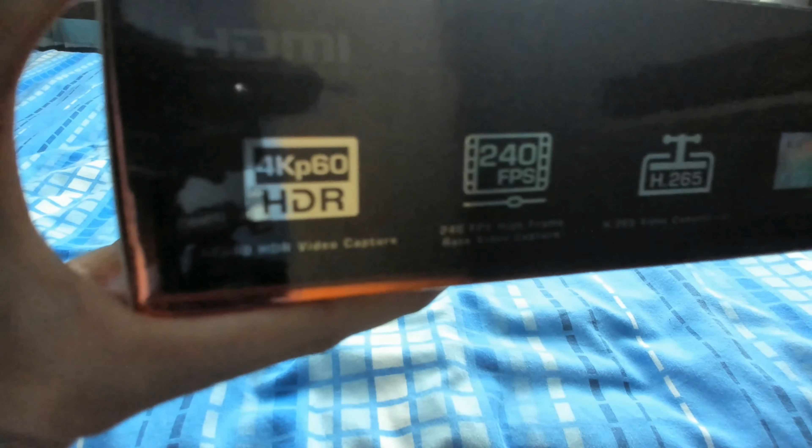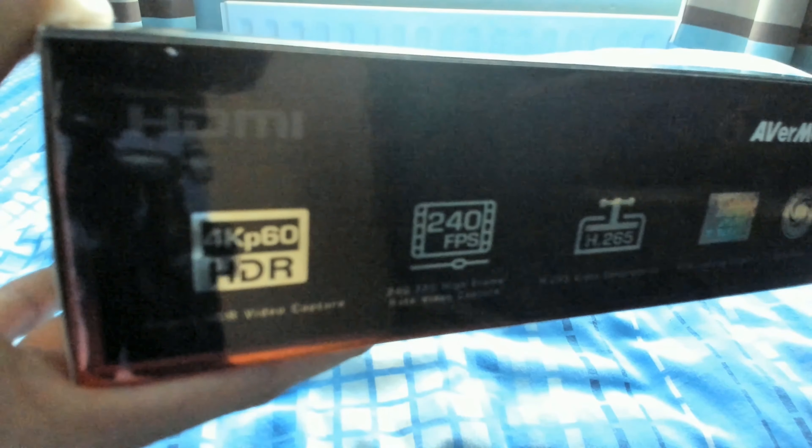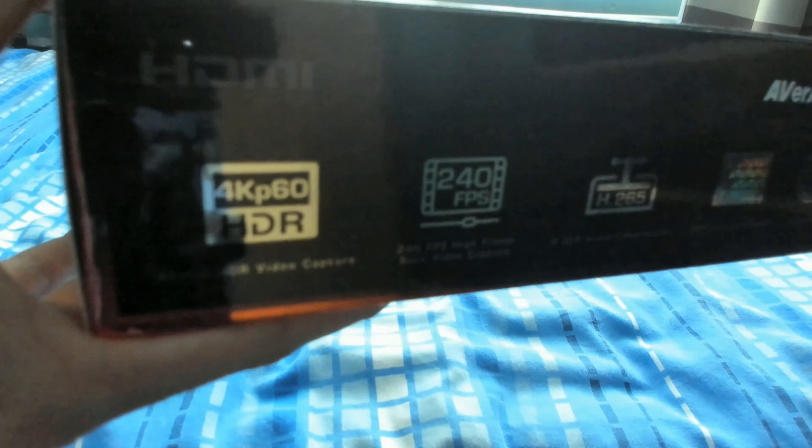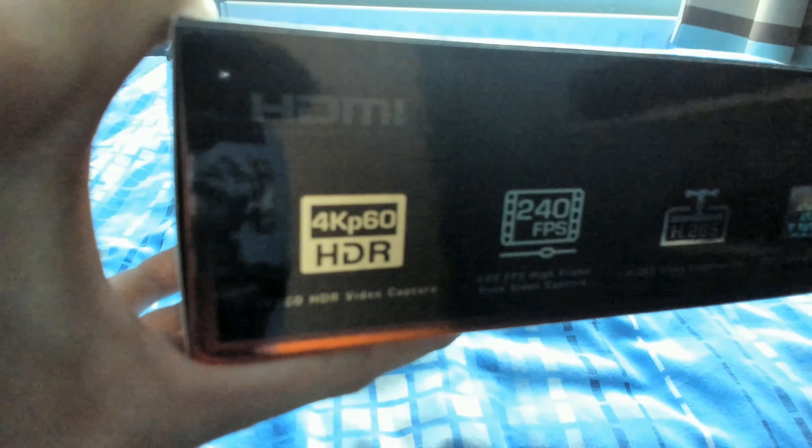By the way, AVerMedia have a brand new capture card as well, newer than this, called the AVerMedia Live Gamer Ultra. It's more or less capable of doing the same things, but don't let that fool you — that capture card gives you the ability to record at 4K, but not at 60 frames per second. It allows a 4K 60fps pass-through, but not a 4K 60fps recording feature. That means you can play at 4K 60fps natively, but you can only technically record at 4K at 30 frames per second, which is the limitation the AVerMedia Live Gamer Ultra has.